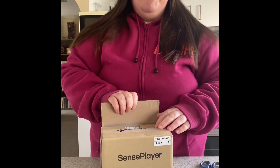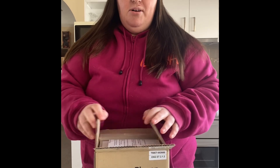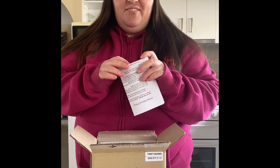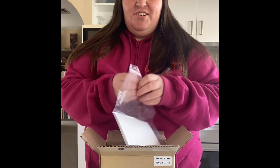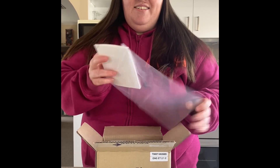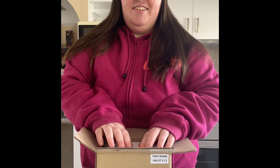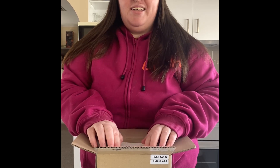Inside the box we have... a blank piece of paper. And printed material — oh, that's not printed. So we have here, in the braille, it says: Sense Player Quick Start.